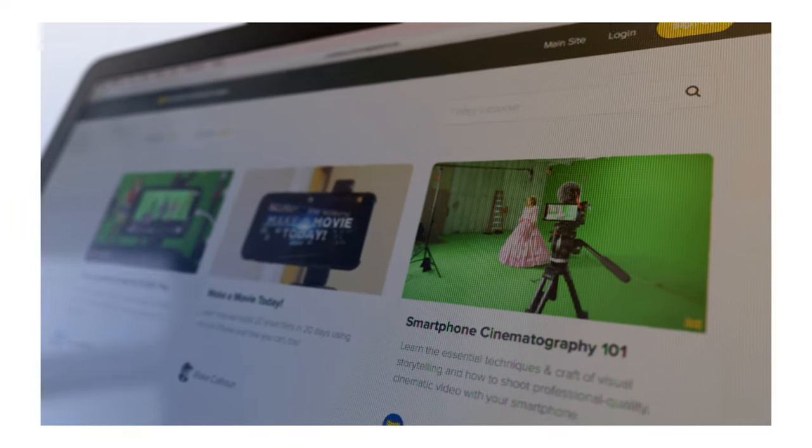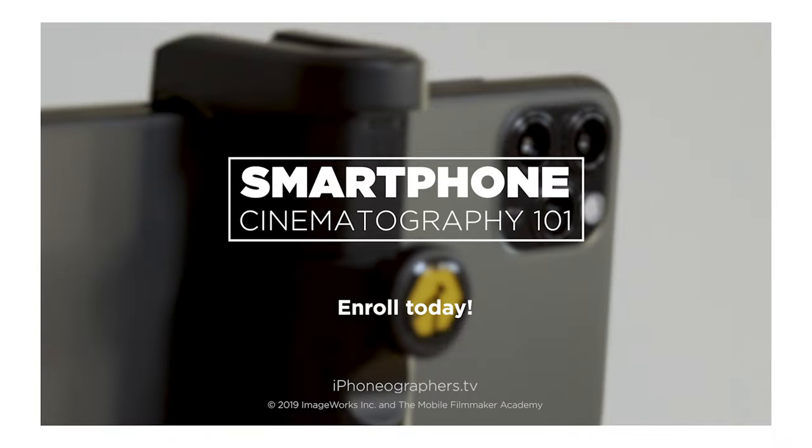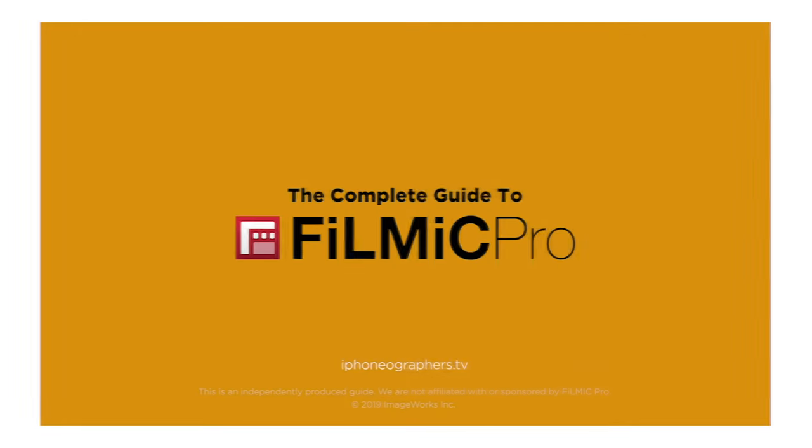If you're brand new to recording audio with a mobile device, you might consider enrolling in my course, Smartphone Audio Production 101. I also have courses on cinematography, color grading, and a dedicated course to learn FiLMiC Pro. Links for all these are in the description.